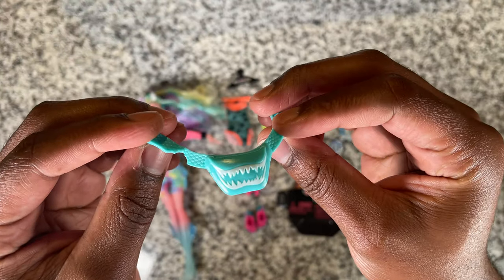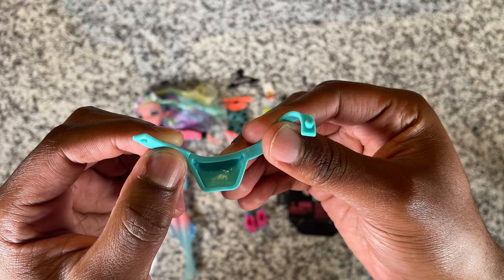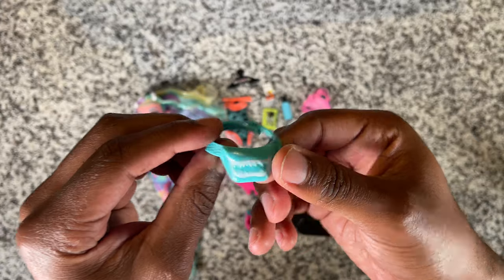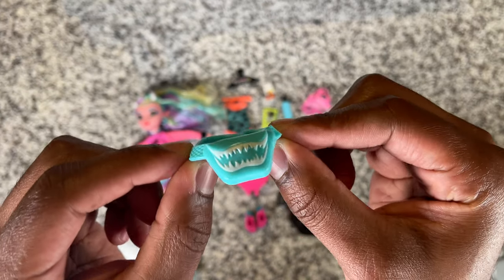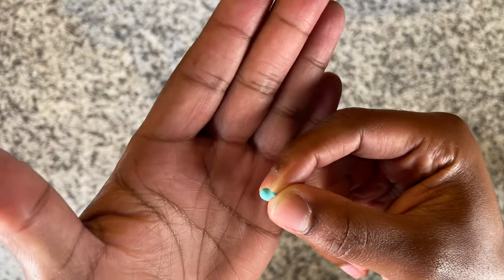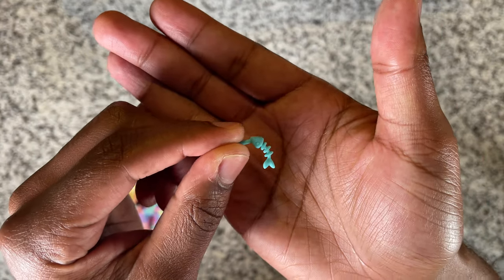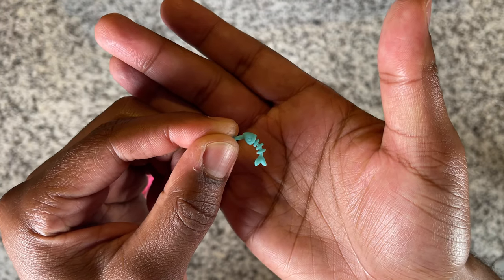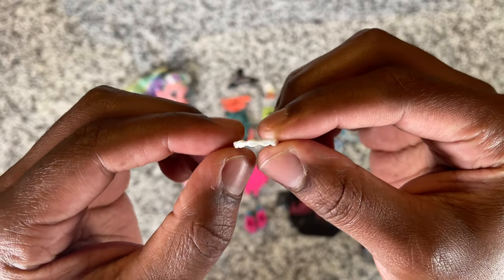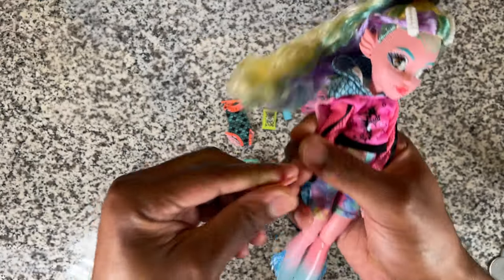Laguna also comes with this fanny pack that has a bite taken out of it. It's hollow in the back, which I hate, but it is a cute little piece — it does have some teeth marks on the front to give you that really monster vibe. For earrings, Laguna has one little blue pearl-looking earring, and on the other side she has a little fish bone, which is kind of grim. And for a necklace, she has this white puka shell necklace — those were super super popular in like the early 2000s when I was in middle school. Yeah, I'm aging myself I guess.